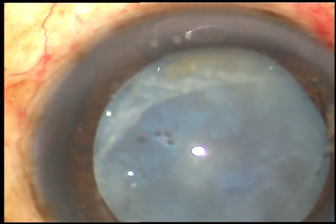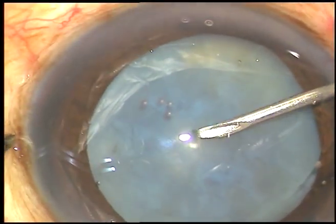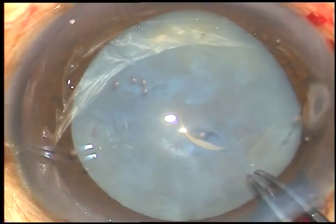And now, I am going to do capsulorhexis. You will be able to see the rhexis very nicely in this case since the capsule is stained. The capsule is incised and a nice flap, which is very easy to hold with the utrata forceps, is raised.